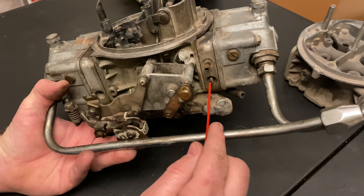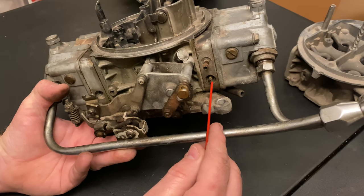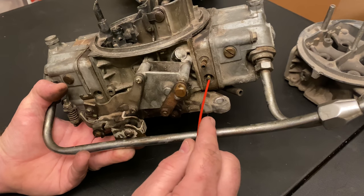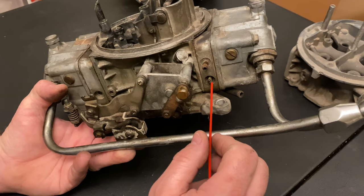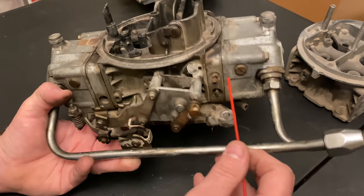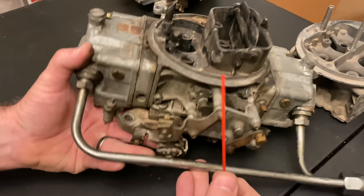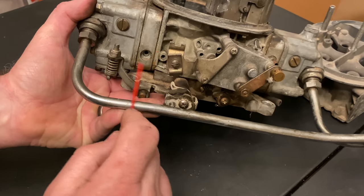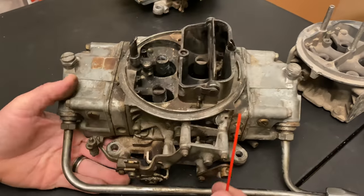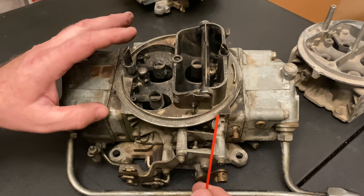On each side here is the idle screw — this is how you adjust richness and leanness on the carburetor. You screw it all the way in and then come out a half turn or one and a half turns. You've got one on each side. Some carburetors have them on the back — that's called a four-corner idle adjustment. This one does not have adjustability in the back. You still get some fuel there, but it's just set and not adjustable.